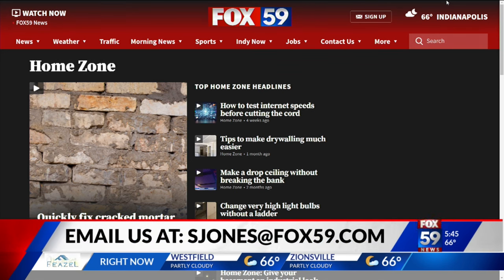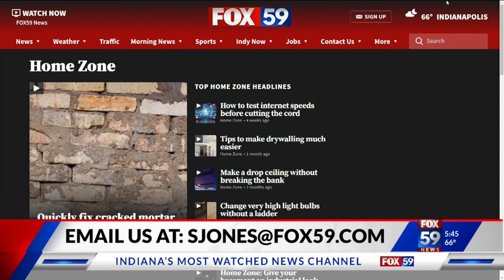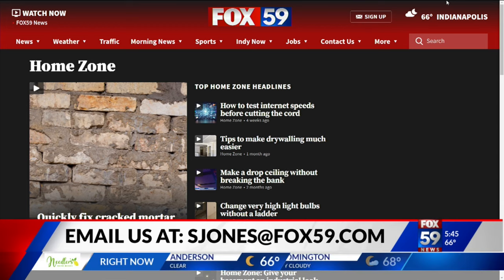There's a link to the specific screen kit I used on Fox59.com. Click on the morning news tab and look for the home zone tab, where you'll also find all the other projects we've done. And if you've done a project we can air, contact me at sjones@fox59.com.